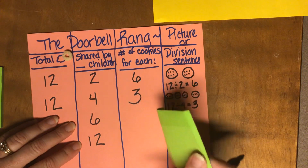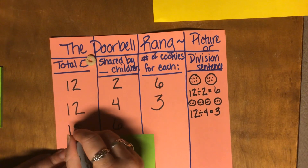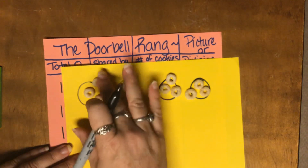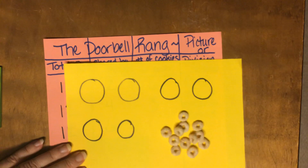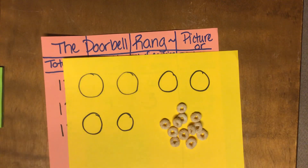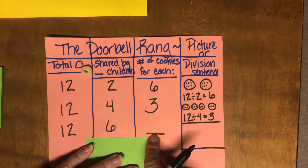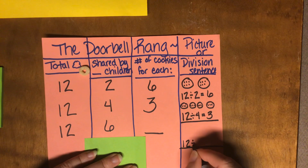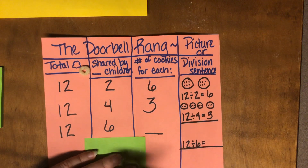In the next part of the story, two more children came, so now there were six children and they still had 12 cookies. I'm going to let you figure out what that's going to look like. You could draw two more plates and figure out how your 12 cookies will be divided among the six plates. What we're asking is: 12 put into six equal groups is going to be how many for each person? I'm not going to give you the answer — I'm going to let you figure that one out.